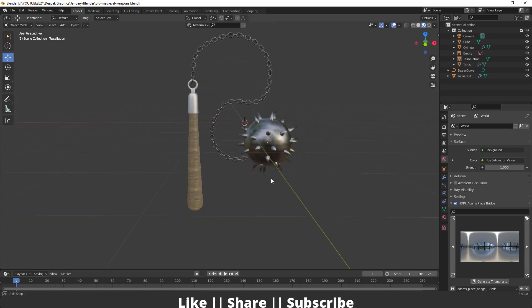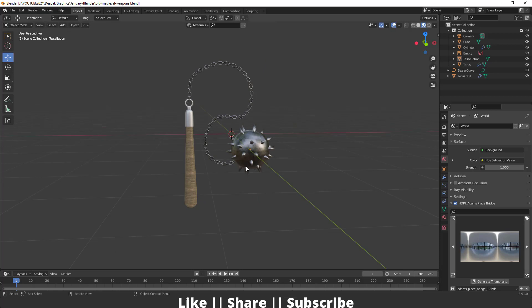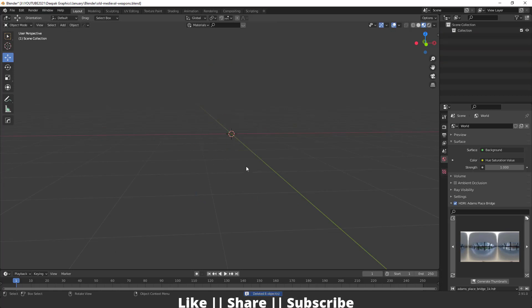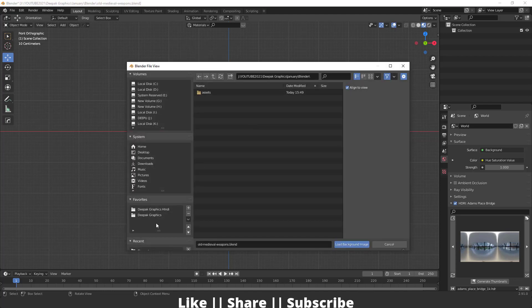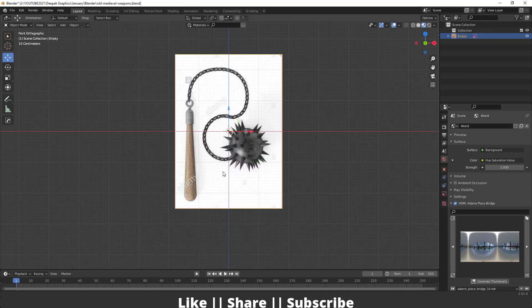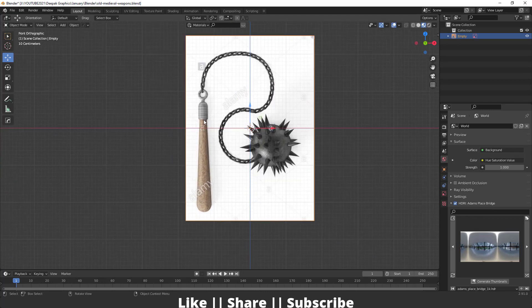First of all I will delete everything by pressing A then delete it. After that I will add one reference image. For adding the reference image I will go to my front view, then press Shift+A, go to the image section, and from here add one background image, then locate my image. This is our reference image.